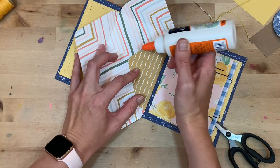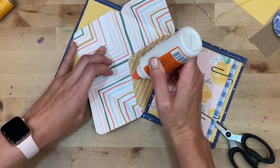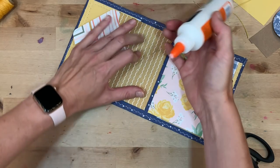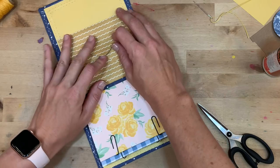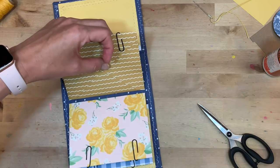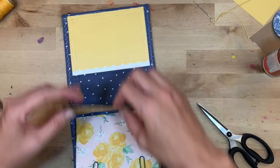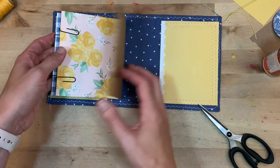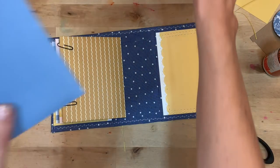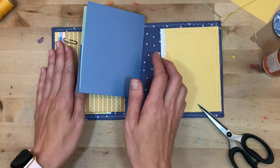Now I can add a little bit of adhesive — just a really thin strip here and here — then grab a couple of paper clips to make sure the envelope stays closed as it dries. I have three envelopes in, and I like to follow the pattern: three envelopes then a folder. I'll run this through my sewing machine, then three envelopes and a folder, ending with three envelopes — just to change it up. You could do all envelopes if you like as well.